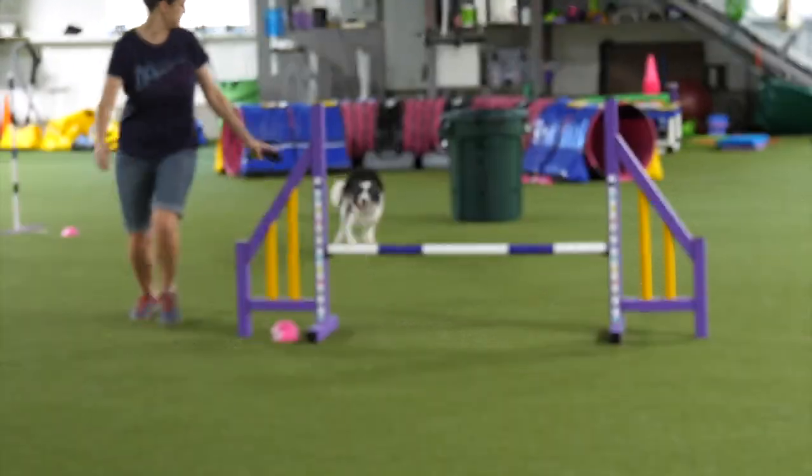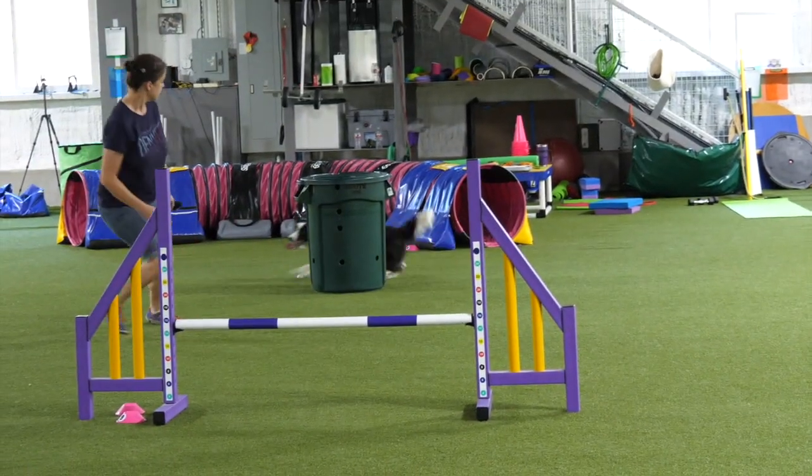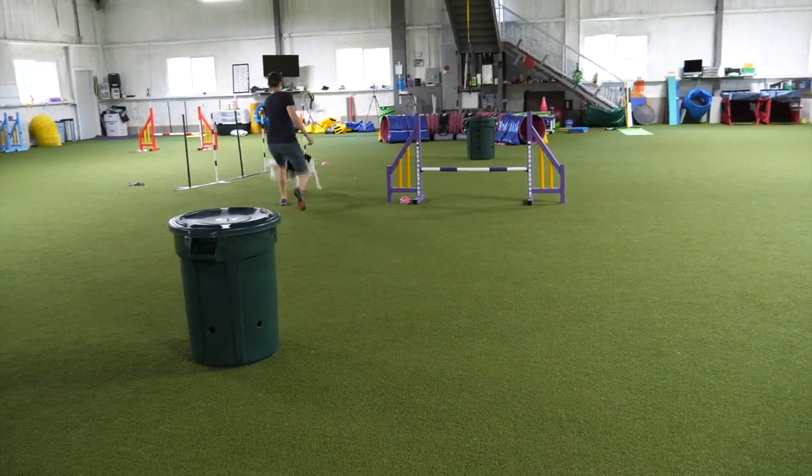If you've ever wanted to get started in this sport but you don't have any agility equipment, I'm going to show you a game today called Send and Go. It's going to help you use whatever's laying around your house to get started on an essential skill — getting your dog to go out to an obstacle and come back to you. Check out our dog Jade as she jumps across a jump, goes around the barrel, comes back over the jump, and then around another barrel. This is what's called Send and Go, and you can start this game in your own home using a simple barrel, trash can, or cone.